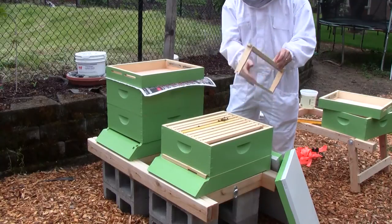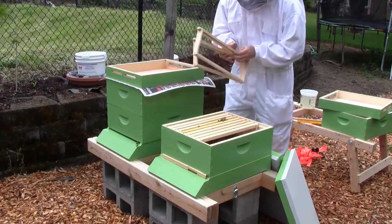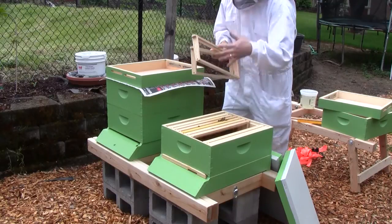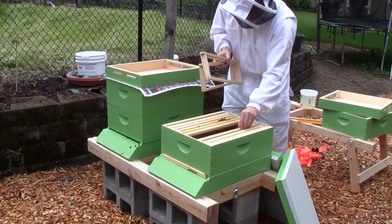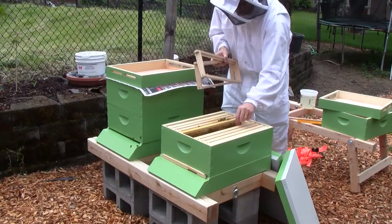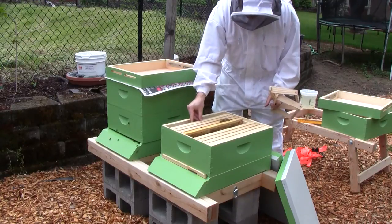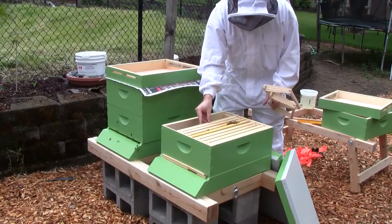I'm going to move these other frames to the center here, since when they combine they're going to be moving up into this box. I want it to be arranged a little bit more to my liking.